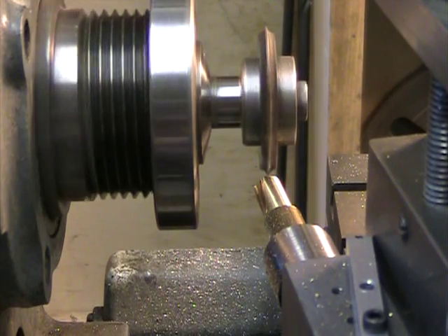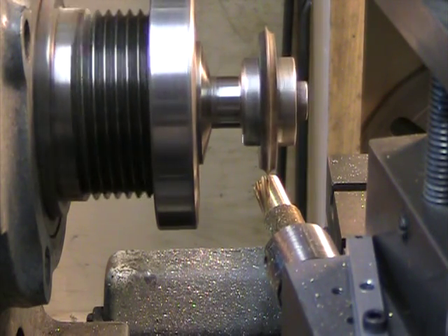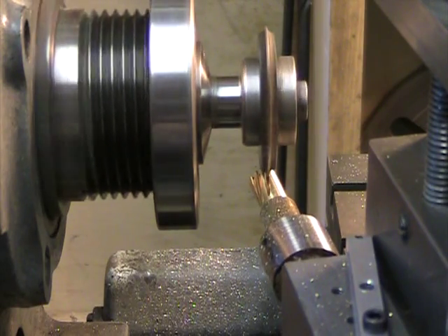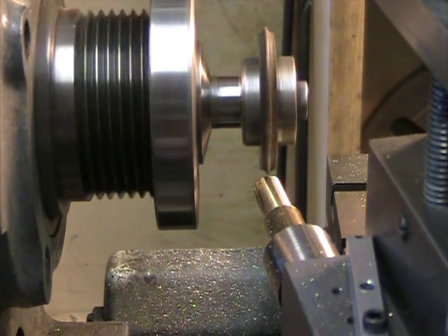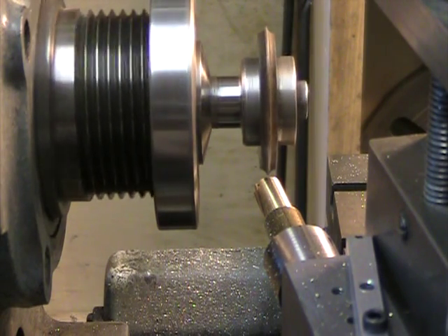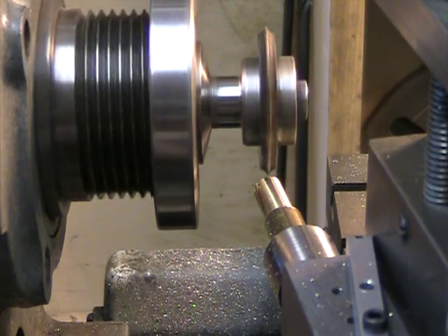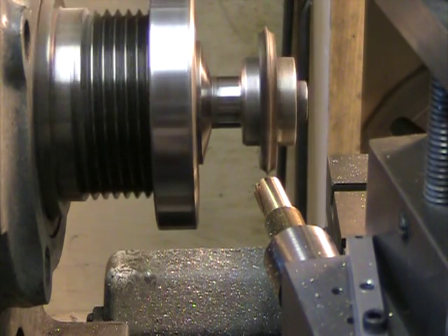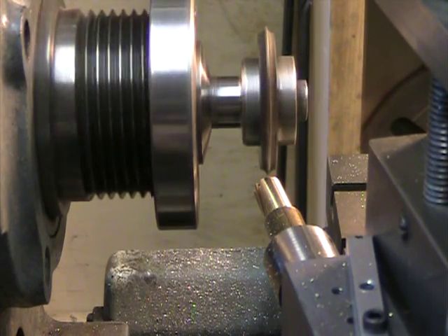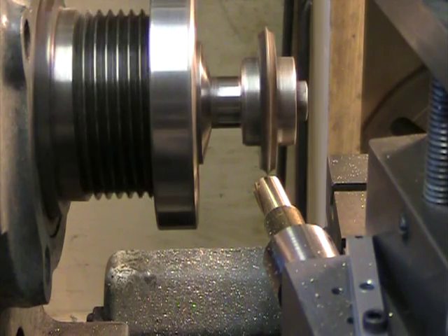I'm taking this very slow because... there you see I'm following the thing I already cut. So let's pull out the pin, move it over two holes, and turn the cutter. Now we will cut a fresh tooth.